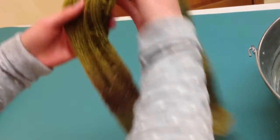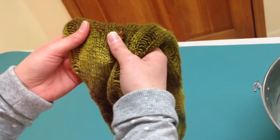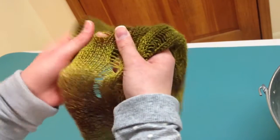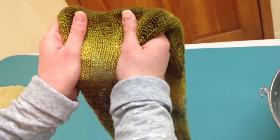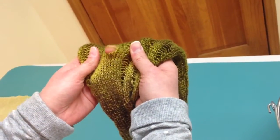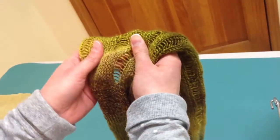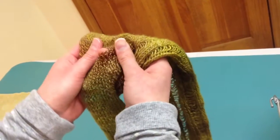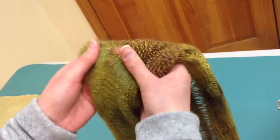To drop the stitches — normally when we drop stitches on accident, it seems like they run down really fast, but when we do want them to drop, we kind of have to work at it. What I usually do is just hold the fabric on both sides like this, and then just use my fingers to kind of work those stitches down so that they continue dropping. You're going to do this with all of the stitches that you dropped on that row up towards the bind off.